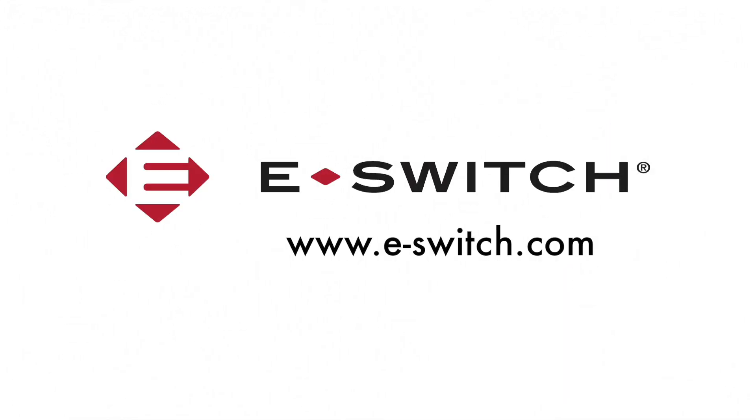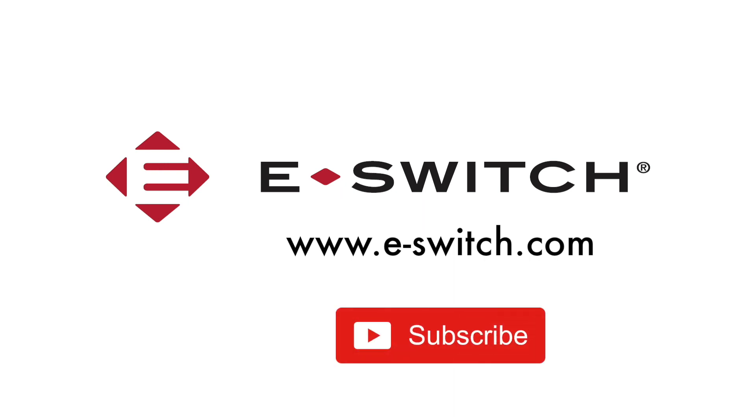For more info on the RP8100 series or any of our other switches, please visit our website at eswitch.com. Thanks for watching guys. Don't miss any of our featured products by making sure you've subscribed to our YouTube channel. Until next time.